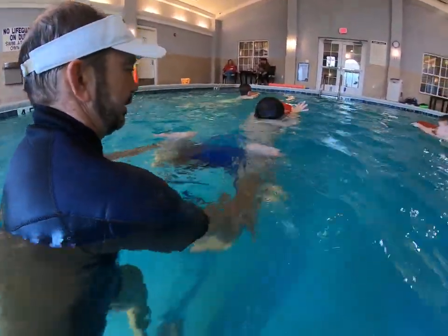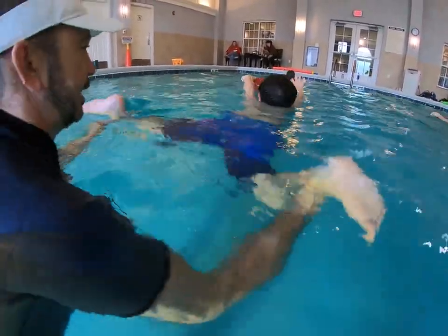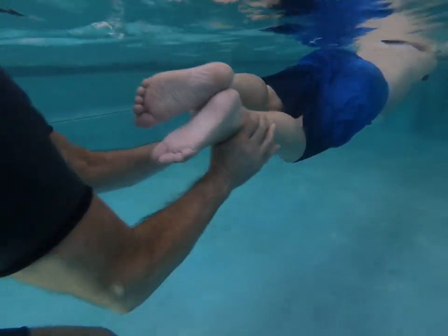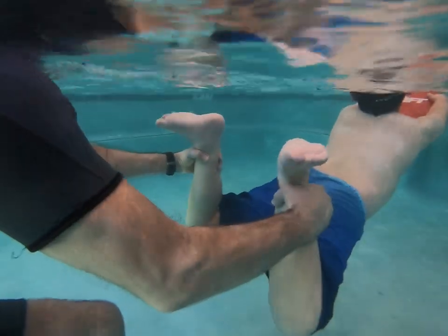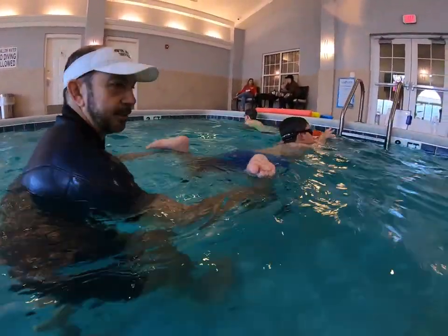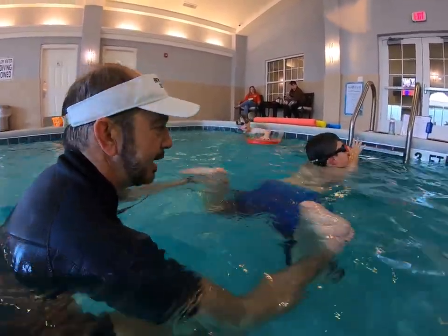Ready — flex. All right. Good. All right, kick. Flex. Good. Kick. So again, I'm going to wait, pull those toes back, and now I'll let them kick.